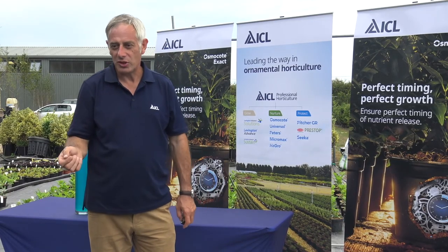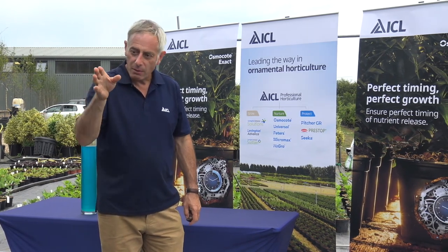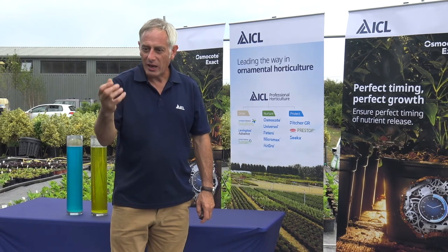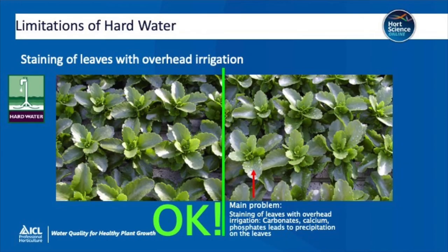What are the limitations of hard water? It's really to do with your irrigation system — you can get blockages with hard water. You basically get precipitation of things like calcium carbonate on nozzles and drippers. You can see the white deposits that are common in the picture. These will build up and eventually lead to blockages. If you improve the water by diluting it with softer water or adding an acid or an acid feed, you'll get a picture like on the right where the nozzles are nice and clean. As well as affecting the irrigation system, hard water will give you staining on the leaves with the same white deposits, which can look quite unsightly, particularly if you're trying to sell plants in a retail market.